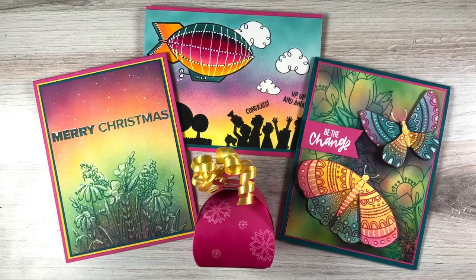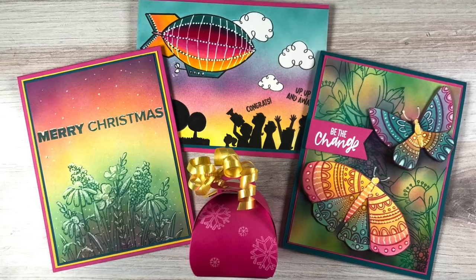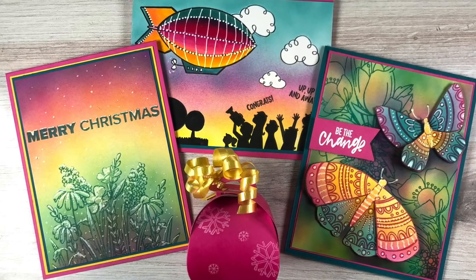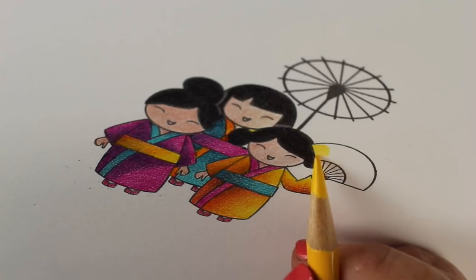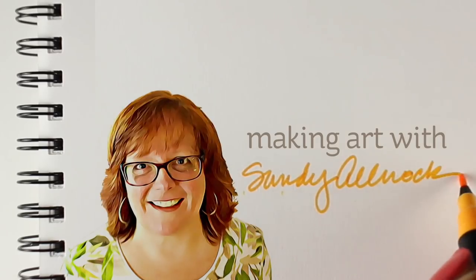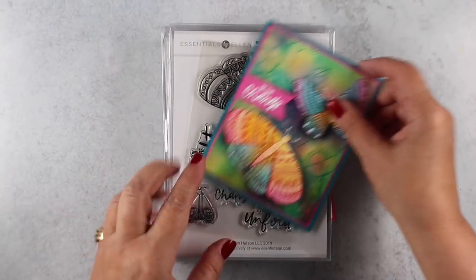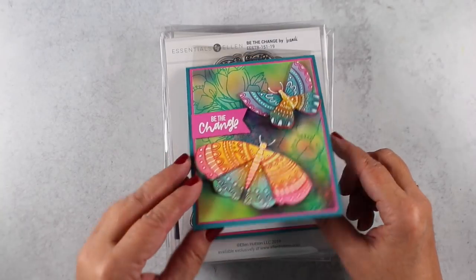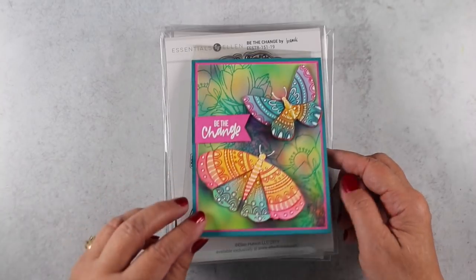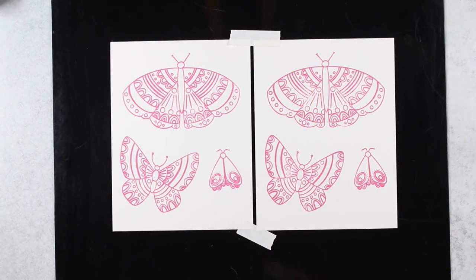Hi there, I'm Sandy Alnog, artist and paper crafter here on YouTube. Today I'm talking about alternate primary trios and Ellen Hudson's new release. This new release for November 2019 includes spring images — butterflies. I'm going to show you how I made this card with 'Be the Change,' and I did it with my Copic Airbrush.